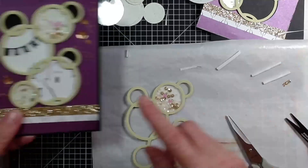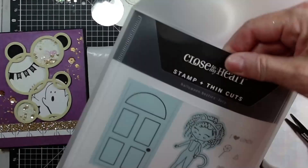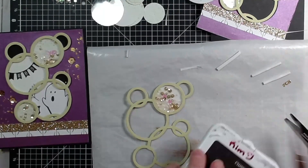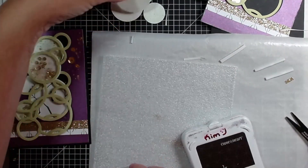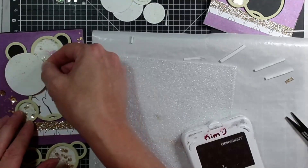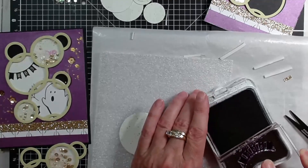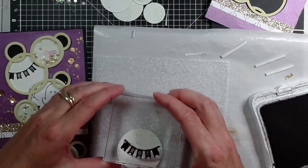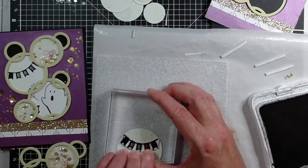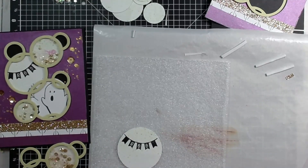My next step is I wanted to add the ghost and a sentiment. For my sentiment — which is just 'boo' — it is from our Halloween Besties Lucy stamp set. I used this boo banner and our black ink. I like to use the little foam that comes with the stamp set to allow for a more even stamped image — it gives some absorption. I've already seasoned the stamp by rubbing it on my arm. Then I just go from side to side, stamp it down, hold it there for a little bit, and let that ink transfer onto the paper. Be careful not to squish too hard so that you lose the nice sharp edges of your stamp. There's that boo banner.